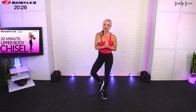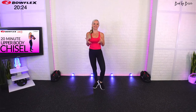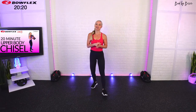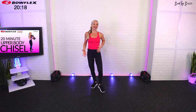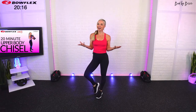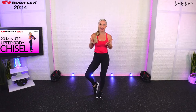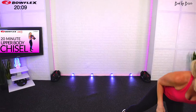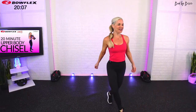Welcome everybody, my name is Bree and I want to welcome you to this 20-minute upper body specific chisel workout. Over the last couple weeks we've done a full body, last week we did a lower body, and so today we are going to give you a 20-minute upper body focused workout. We're going to start by warming up the body — we always take a couple minutes here in the beginning.